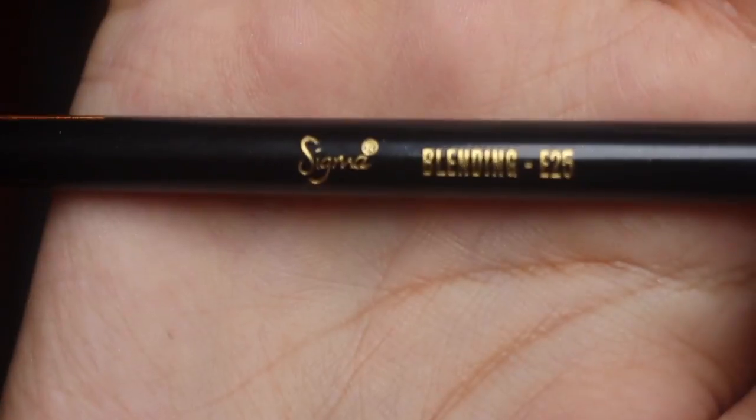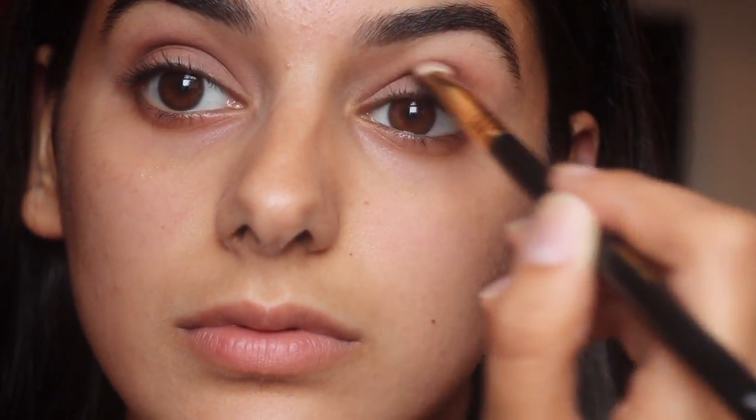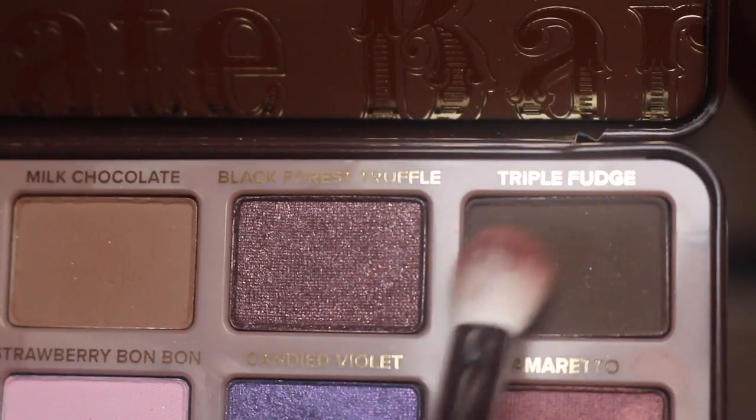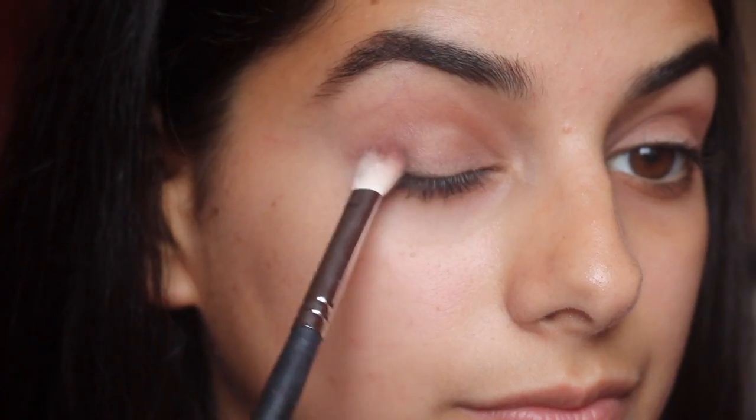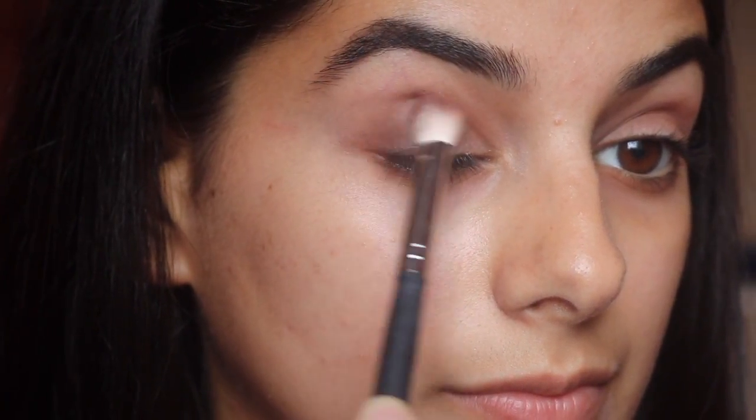Then I'm going in with my Sigma blending brush and I'm taking the color Semi Sweet and placing that in a focused windshield wiper motion into my crease. Then I'm going in with the Morphe M433 brush and I'm taking the color Triple Fudge and focusing that in the outer V.